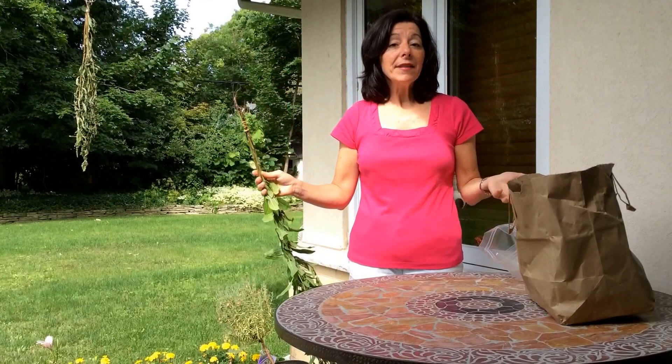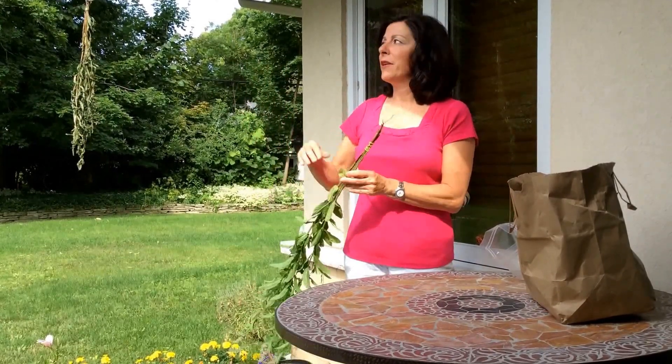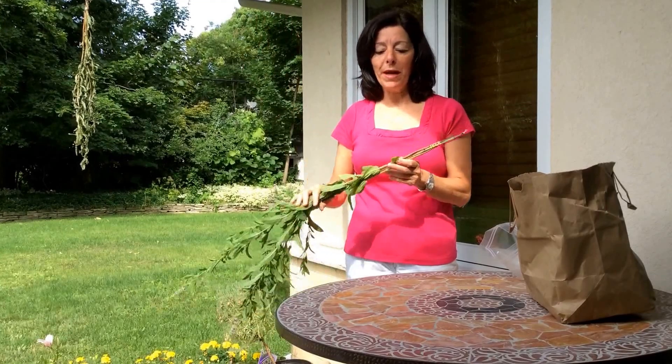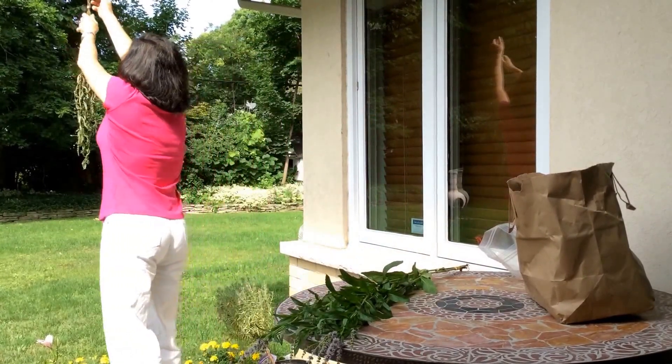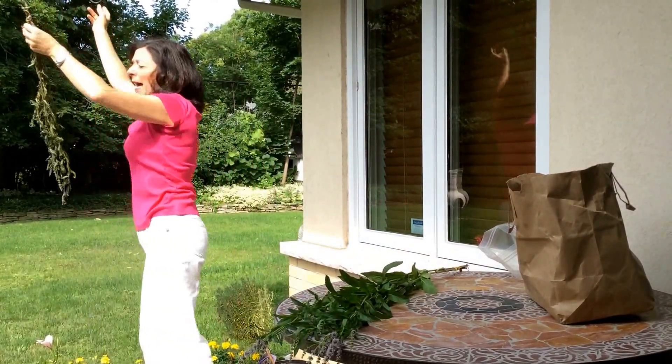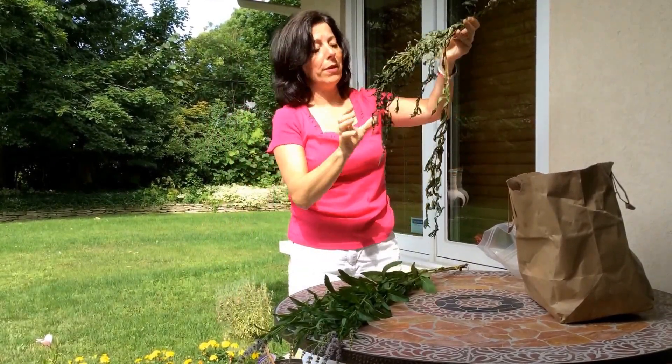You can hang it in your house. At this time of year I like hanging it outside in the sunshine, preferably under some kind of roof where it won't get wet if it rains. It takes about a week and then it will dry out. Here's a batch that's nicely dry — you'll know when it's ready because when you touch the leaves they should just crumble apart.